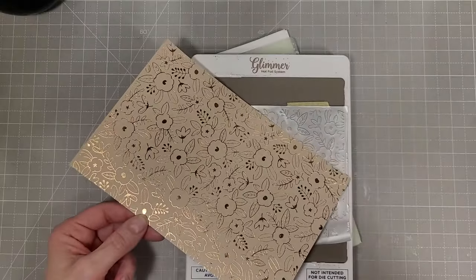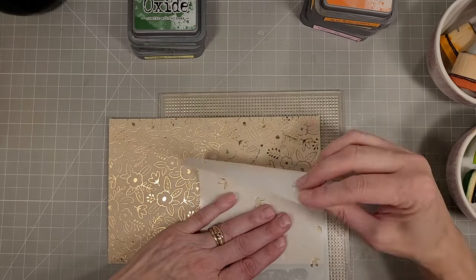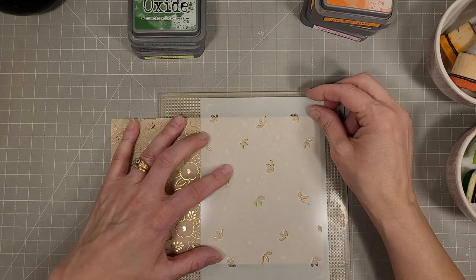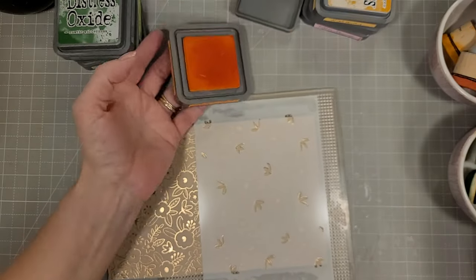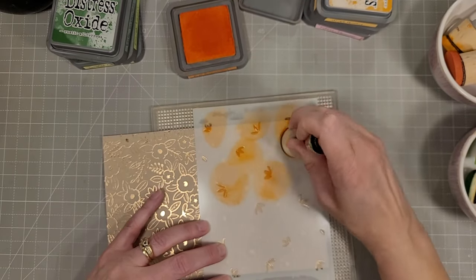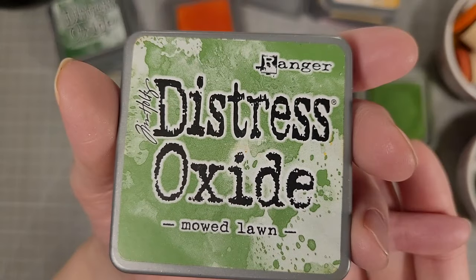There is our whole panel of pattern and it's just so much fun. I decided to go ahead and ink blend with the Distress Oxides over this entire panel. I'm going to start with Ripe Persimmon and we're going to use different colors for different styles of flowers. It's very easy to line these up, and since I've foiled this twice I will just move the stencil and do the stenciling twice.